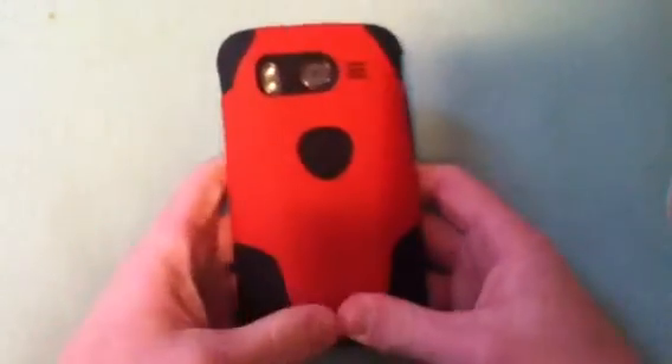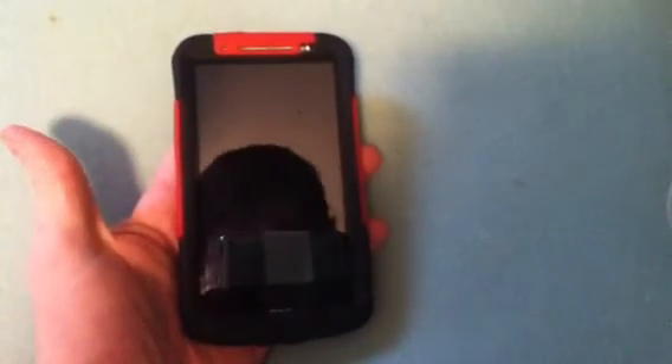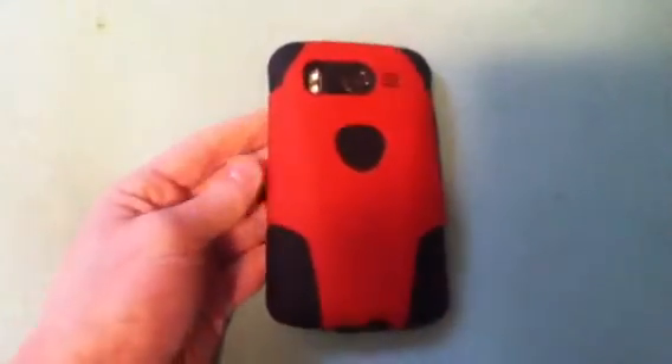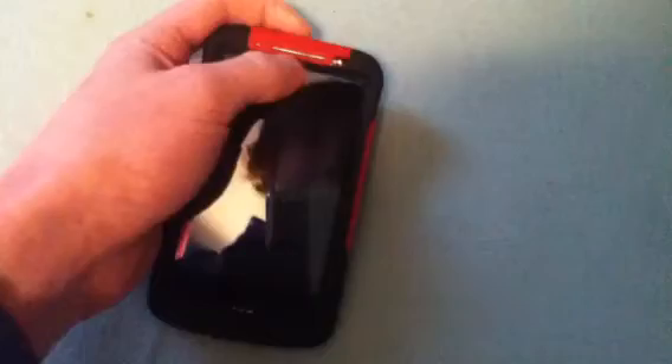As you can see, this case is really nice — it looks nice, it feels really good, and has amazing protection. I dropped it from above my head, I'm about 5'6", and it did not do anything at all to my phone or the case.